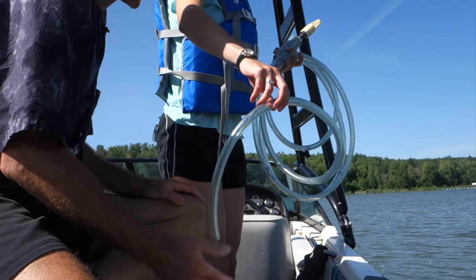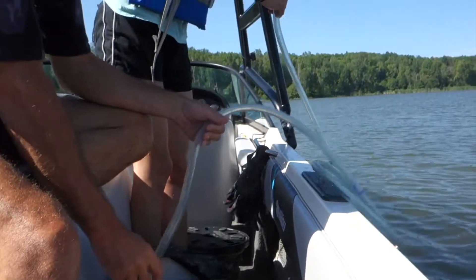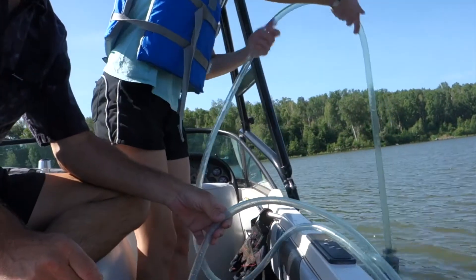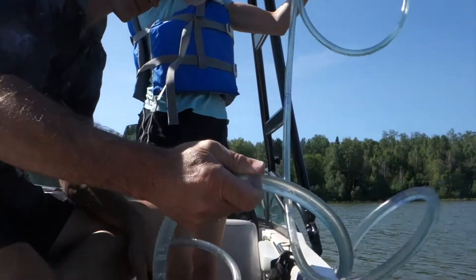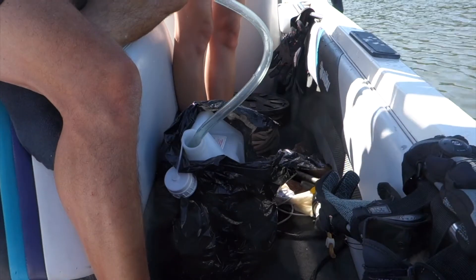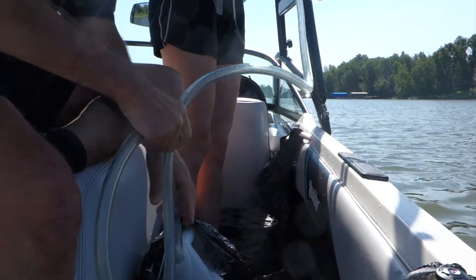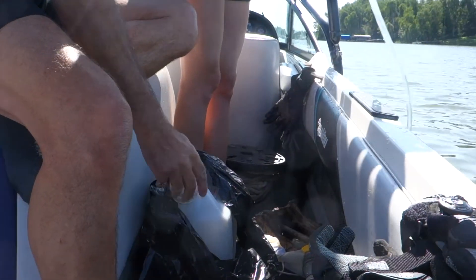With your assistance, your technician will collect the appropriate amount of water samples depending on the secchi depth that you measured earlier. After you've collected everything, cover up your container and secure your equipment in a safe spot on the boat. Now you're ready to do it all over for the next 9 sites.